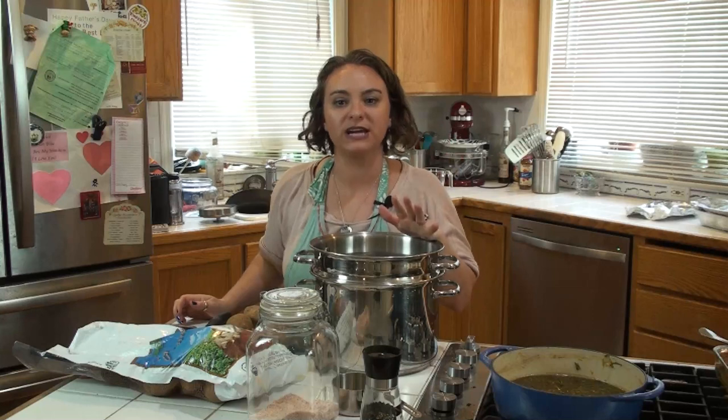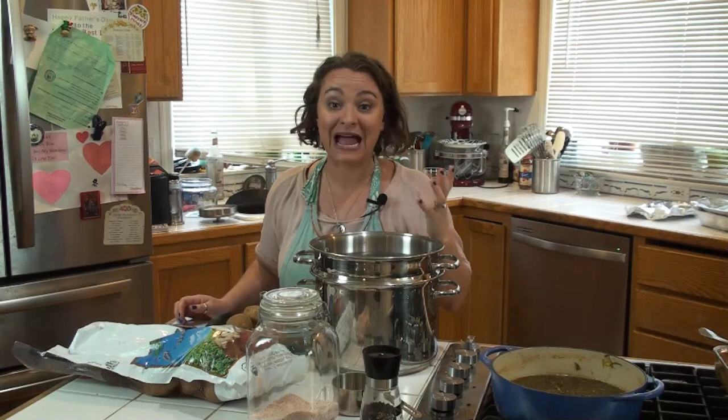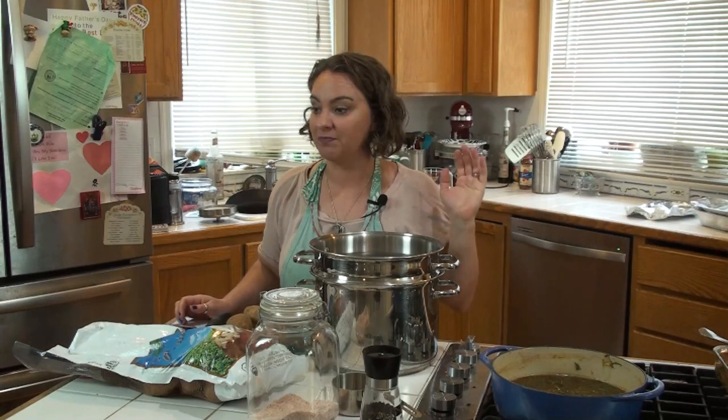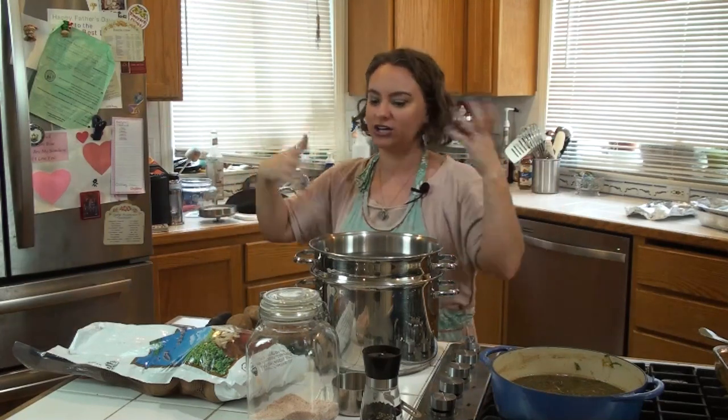I hate it when you cook potatoes and you're constantly trying them over and over, like you can't get the salt right. I have found a trick — it was an accident actually. My cousin and I were in the kitchen the night before Thanksgiving, cooking and talking.